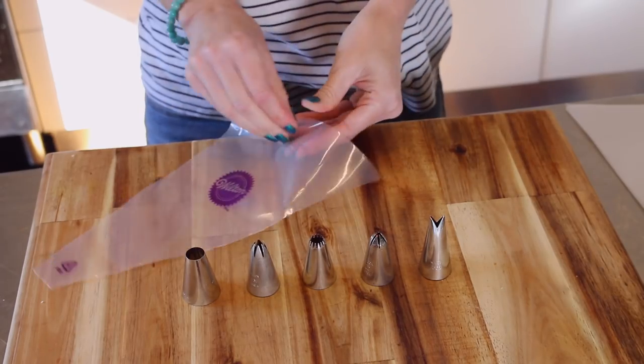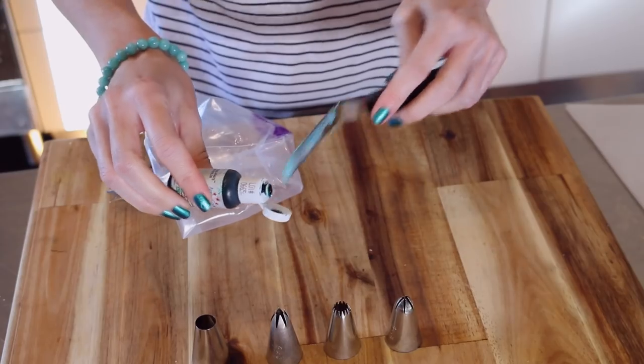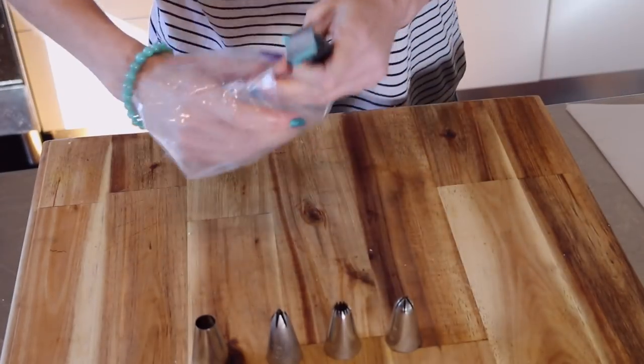Now as you can see all the piping tips are large piping tips but they're all quite different to each other. You're going to see in a little bit all the variety you can get out of these tips.